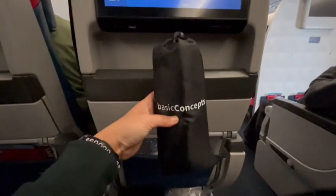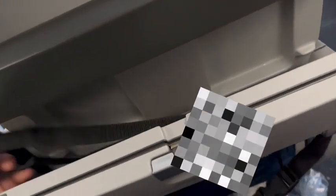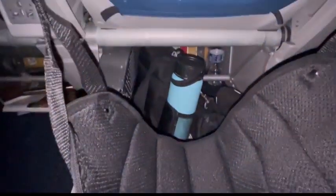Let me put you on my top must-have for long flights. This is the basic concept airplane footrest. I love how lightweight it is and it eats up little space. And I'm obsessed with how easy it is to use — you just hook it up to the tray table like this and you're good to go.